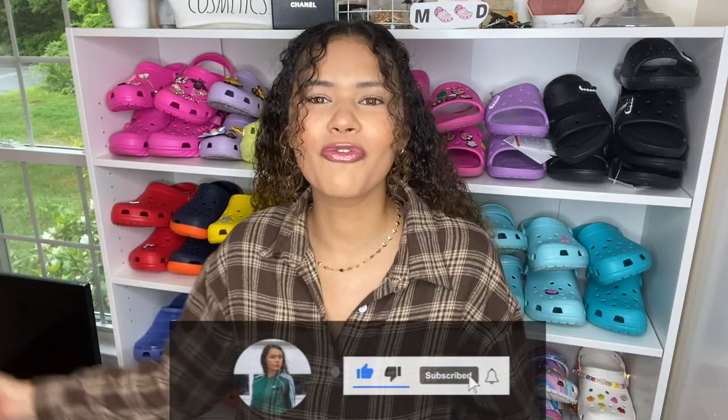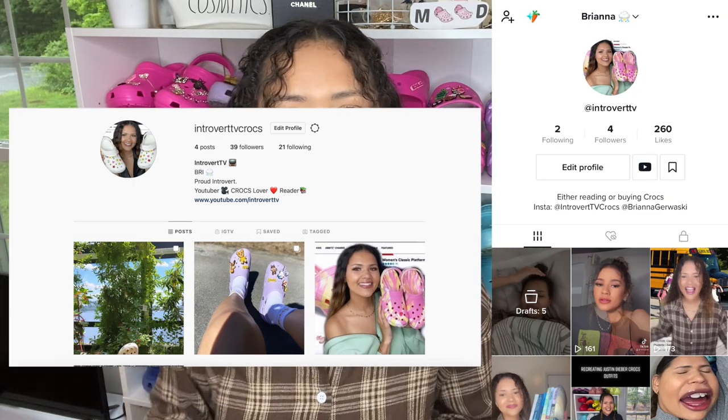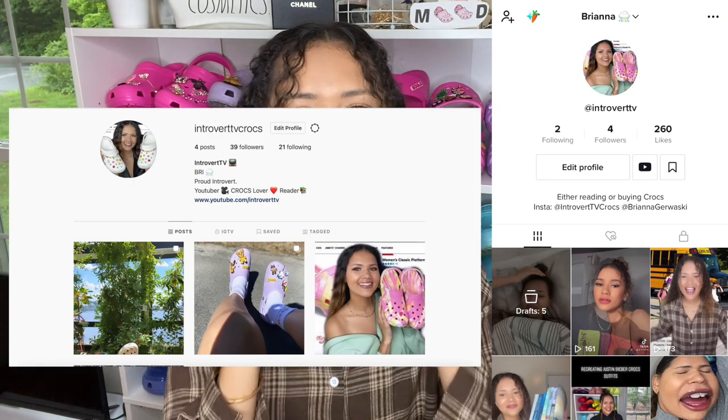Welcome back to my channel. If you are new here, don't forget to go ahead and click the subscribe button. Also make sure to follow me on my new Instagram. I just made a TikTok yesterday and I'm low-key addicted, so make sure to follow me on TikTok as well. I will have the links to both my Instagram and TikTok in the description.